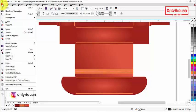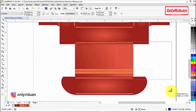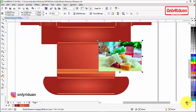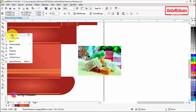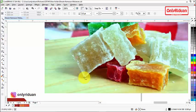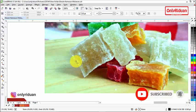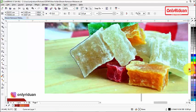Di CorelDraw, ambil gambar dengan File > Import atau Ctrl+I, lalu letakkan dan kecilkan. Karena tepinya tidak beraturan atau tidak menggunakan garis lurus, saat membuat garis mengelilingi objek ini saya menggunakan freehand tool. Saya zoom, klik tahan geser untuk membuat garis mengelilingi objek dodol rumput laut ini. Karena bentuknya tidak beraturan, kita buat mengikuti konturnya saja biar lebih cepat.